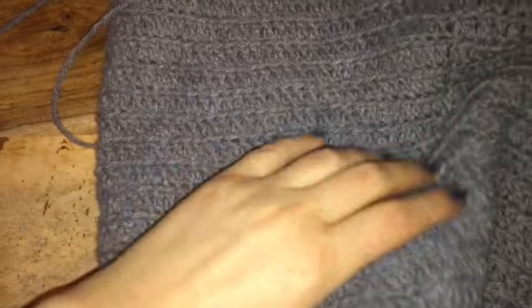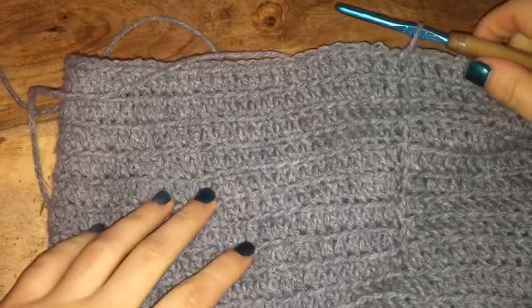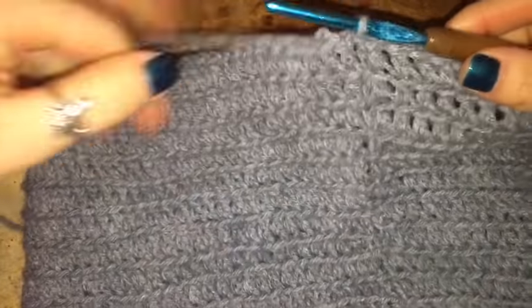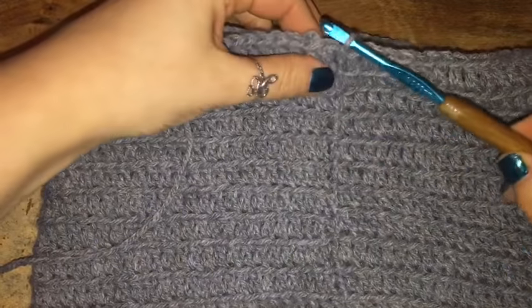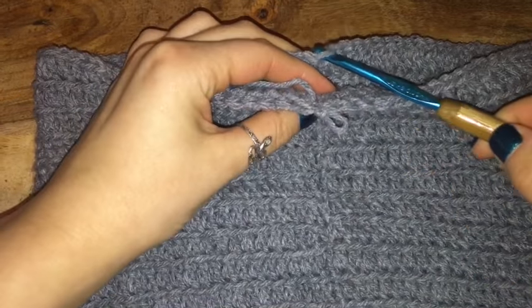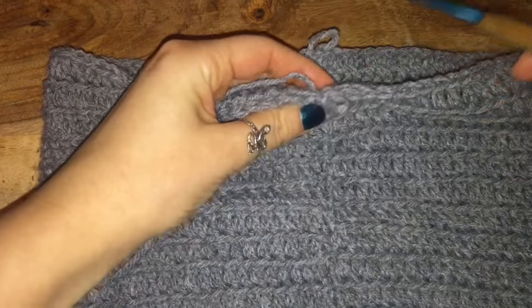Now I've done my 15 rows and I'm going to get started on the leg holes. Once you've come back around to the beginning of your row, connect it with a slip stitch. Then I'm going to line it so that the seam where I've been connecting all my rows is in the middle. I'll look on the back side, pick a chain I think is the center, and pull it up a little bit to act as a chain marker.